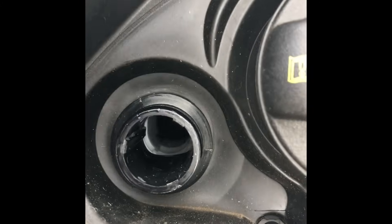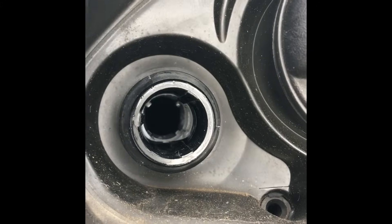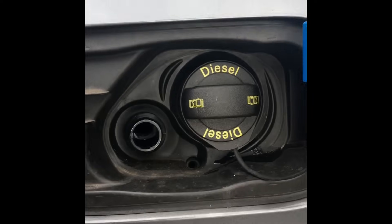I'll just show you inside where the filler neck is. There's no kind of restrictions in there, so you can use a funnel to help you if you've just got a 5 litre bottle.